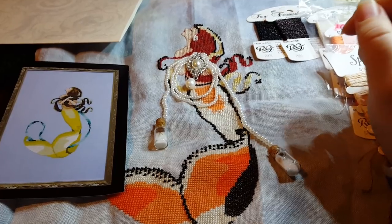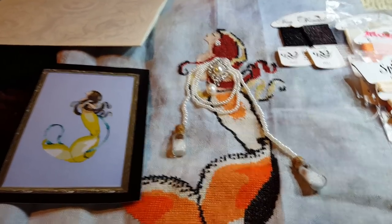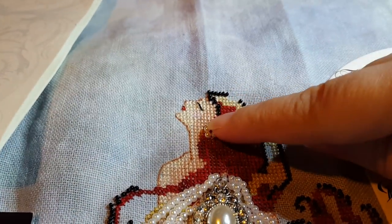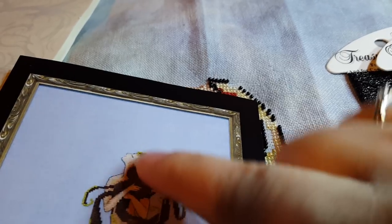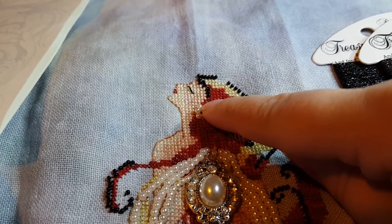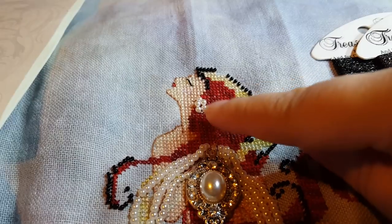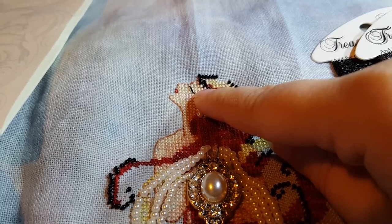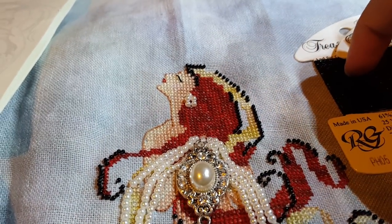Let me go in closer to her face. On the original pattern, she has like a green right there — she has a green earring. I chose to use five of my pearls and make kind of a teardrop look, and I did tack it down so it wasn't flopping up and down. Her eyelash — I used the Petite Treasure Braid, the black PH05 for that.